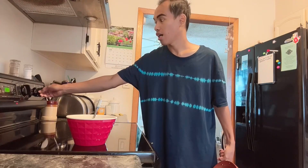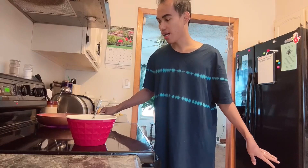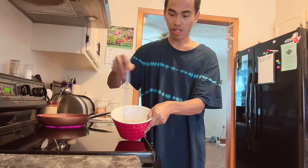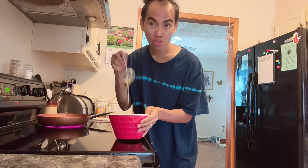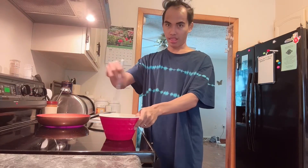I-set natin siya ng high, later on i-adjust natin siya ng medium. So we're gonna need to smash this one — shake it like this. Ewan ko guys anong tawag nito, basta ito lang ginagamit ko. Sila ginagamit nila yung tinder, ito yung gusto kong ginagamit. Open natin to.